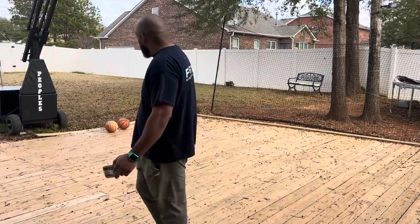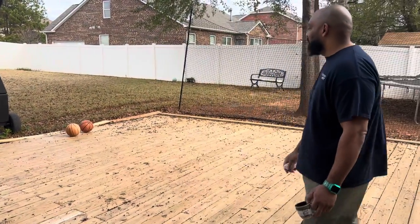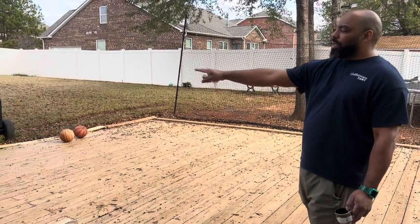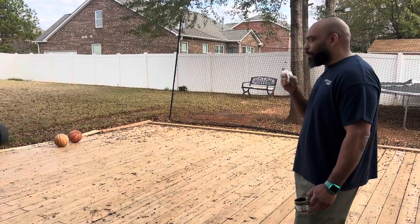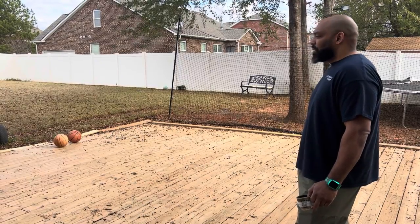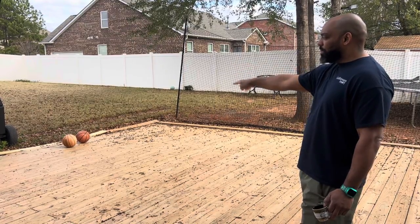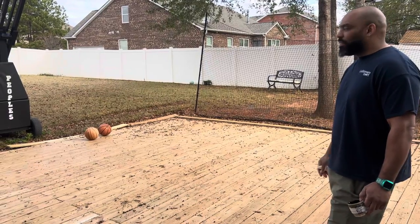Those two boards you see in the corner are not part of the court — that's just wood sitting there. I was going to grade the grass on that side and build it up, but with winter and being out of season we're not out here as much. I'm playing with ideas on how to build that up to match the earth coming in to meet it — basically a mixture of gravel and sand.